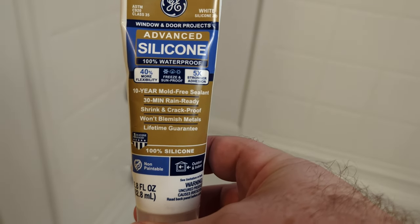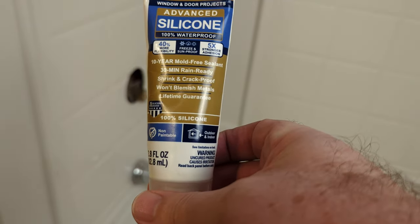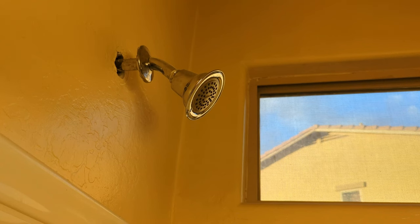I'm going to use some of this silicone — this advanced silicone here — and go ahead and put that on there. This little thing at the base of the shower is called a shower arm flange. This one here is for the Moen shower heads. I'll have more information in the description if you want to get the part number and the link for it.